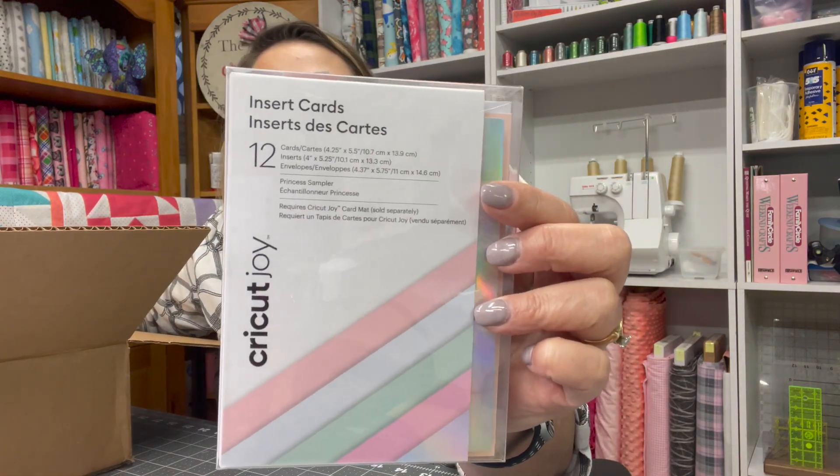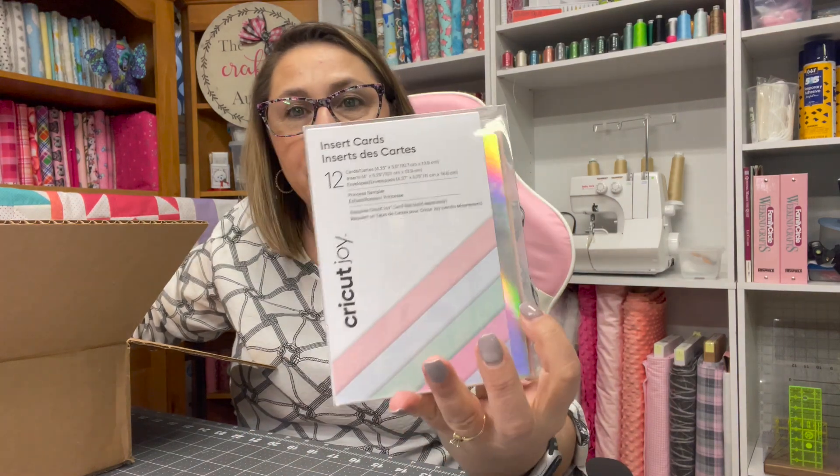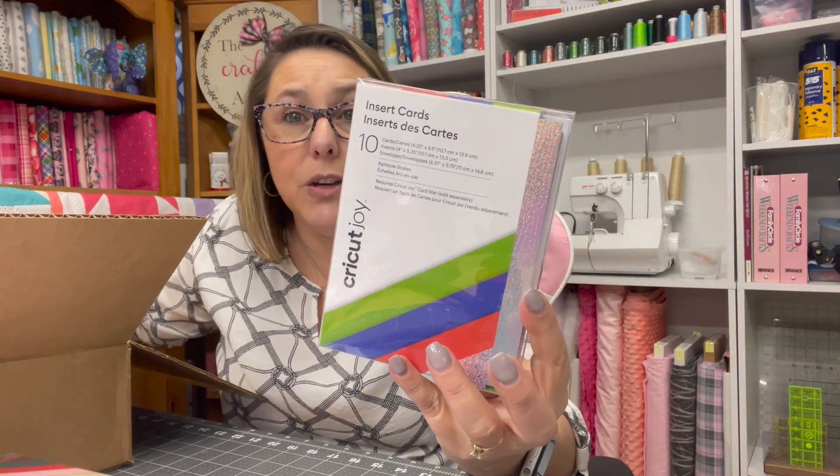Here is some other cool stuff that I got — just an order I placed with Cricut. These are some cards and inserts that Cricut sells. This is a holographic one and this one is called Princess Sampler. This works really well with the Cricut Joy, which is the newest Cricut machine that makes projects on a smaller scale. These cards can also be used with your Cricut Maker — you can write on it with the pen or do however you want.